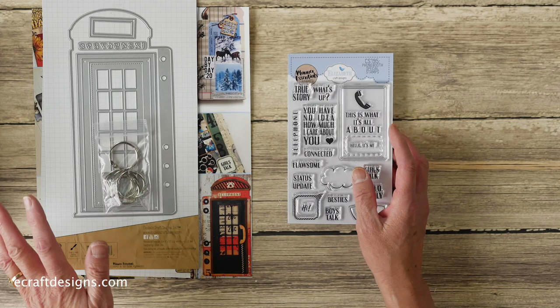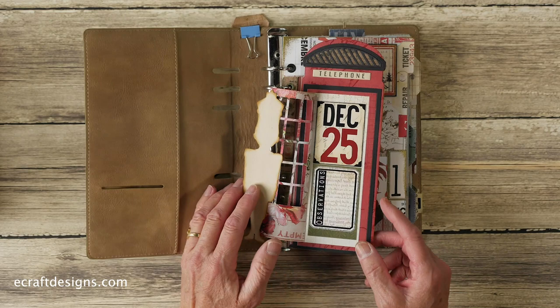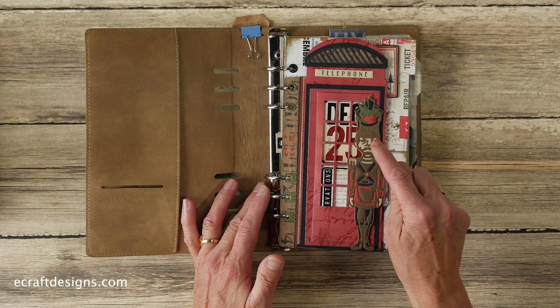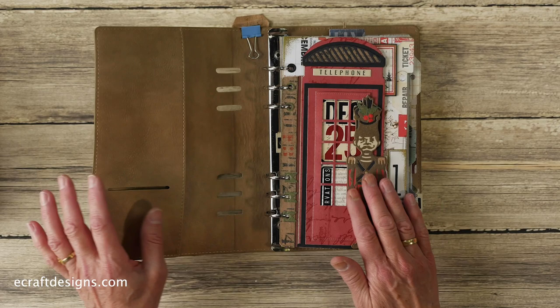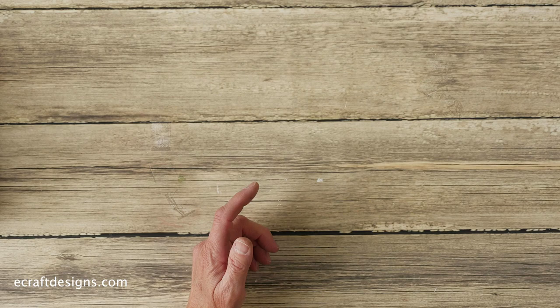Let me show you some samples. First, of course, it is a planner page, so you can put it in your planner. Esther created this one — she used her own paper and one of the stamps. The extra die set can also be used separately in your planner. This is in my December day-by-day. Then I made samples for a mini book, slimline cards, and a light for a candle.